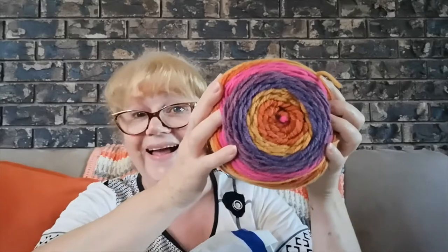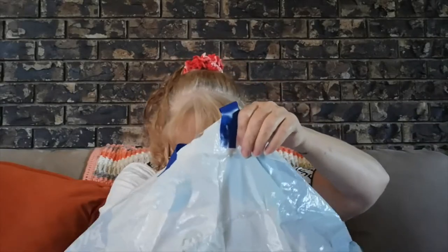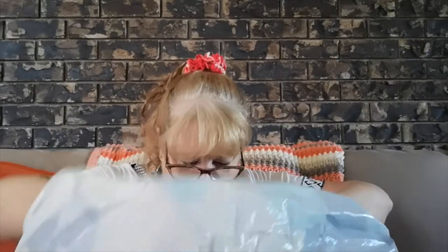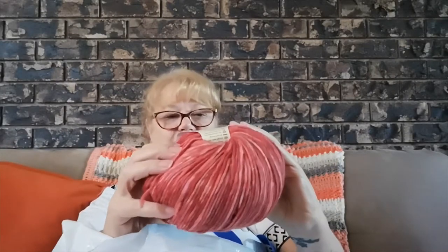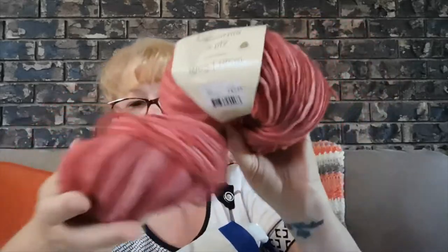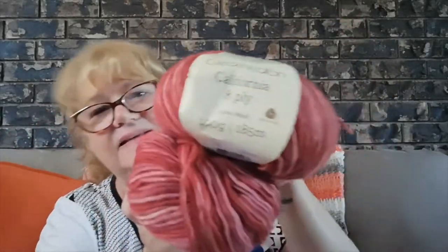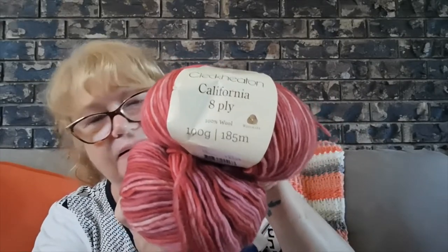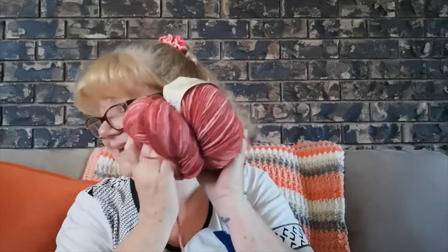The colour is Funfetti — never had a Funfetti, never had that colour! Isn't that awesome? Then we have Cleckheaton California 8 ply, 100% pure wool — there's a full ball and another one. It doesn't have a colour name; it's like a rosy pink to a reddish pink. I can see a pure wool tea cosy in that — it's nice and soft too!